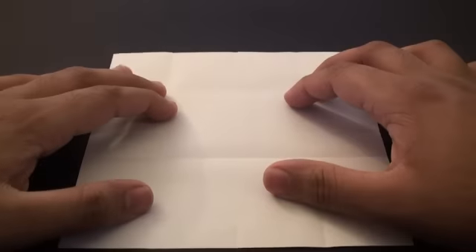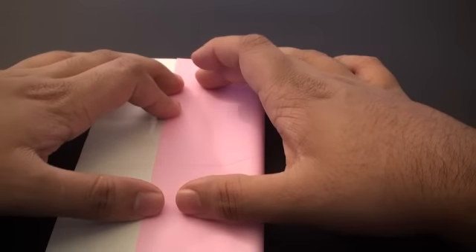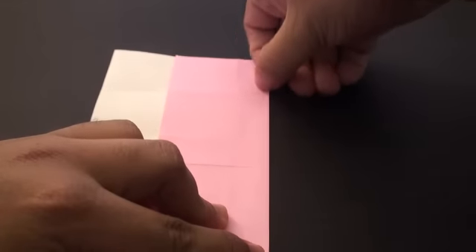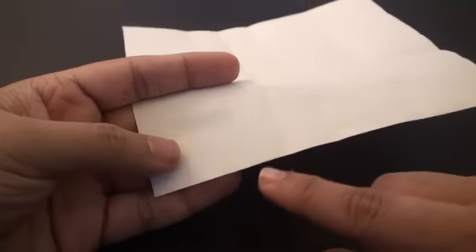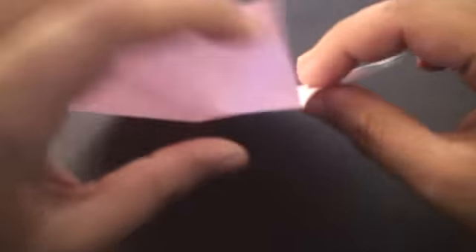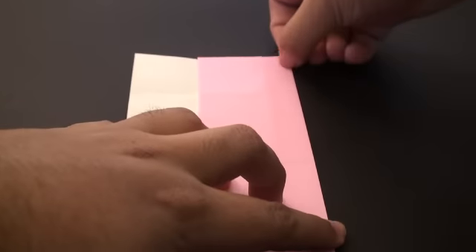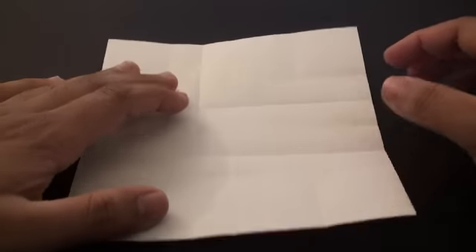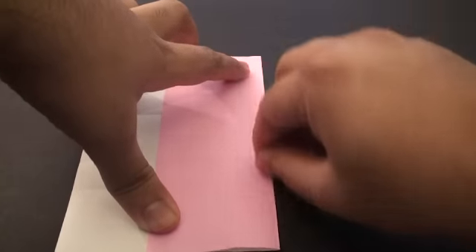Unfold it and turn it once. Repeat the same thing — fold it so that this edge meets that third pinch we just made, crease it in, and unfold it. Turn it once more and fold it to that last pinch mark right there. As you can see there's the first pinch mark, the second one, and the third one — so we're going to fold it to the third one and crease it in. Unfold it, turn it, and finally do it on this last side, folding to that third pinch and creasing it in.